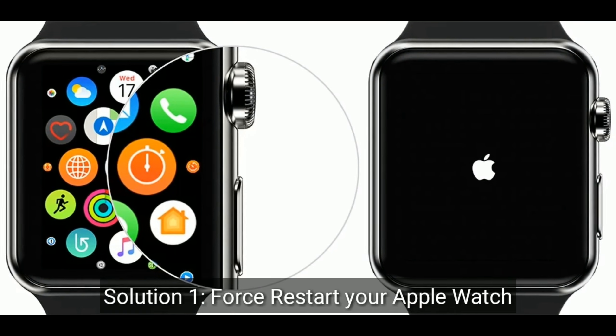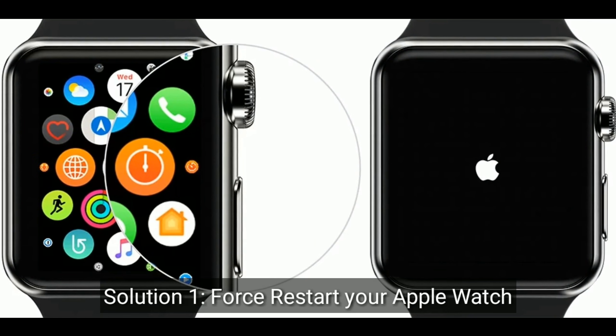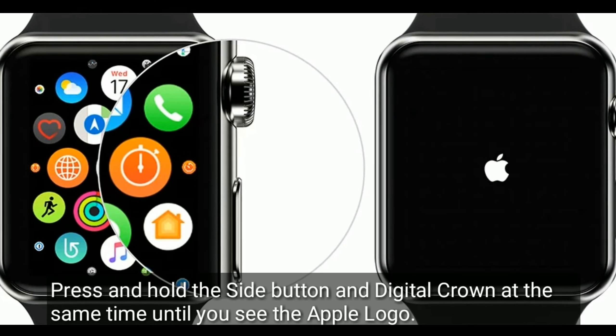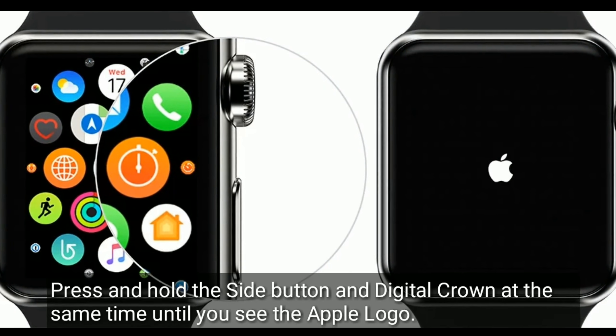Solution 1 is to restart your Apple Watch. Press and hold the side button and digital crown at the same time until you see the Apple logo.